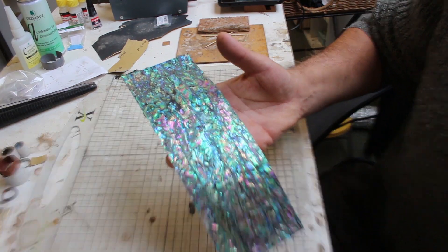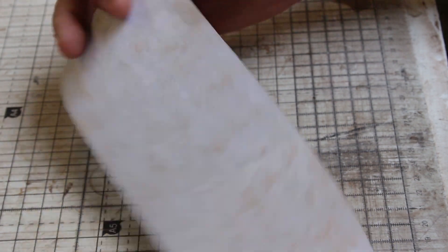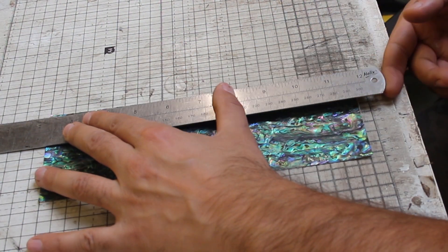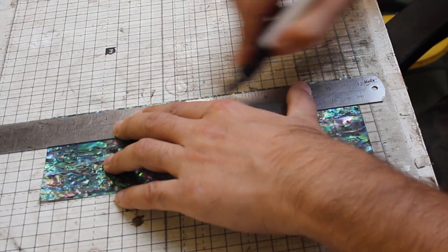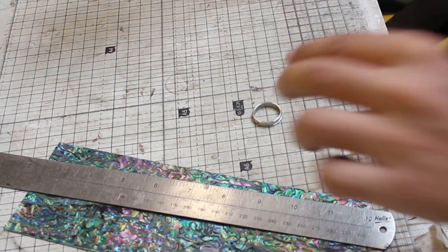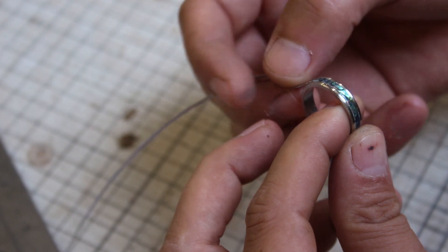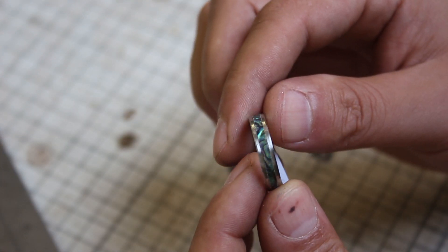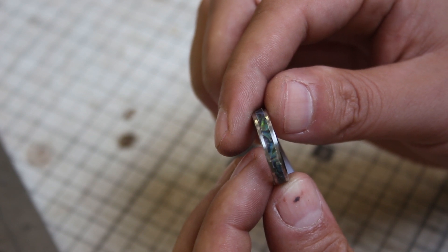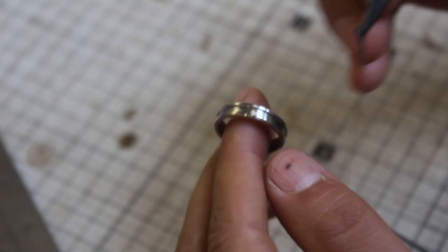I used this beautiful abalone sheet — abalone is a type of shell — and I got this adhesive sheet from a company called Inkudo, bought off Amazon. It's a flexible adhesive sheet which is really easy to use. All I did was cut a strip of the abalone sheet material the same width as the inlay groove in the Damascus steel ring, and when I was confident it was the exact right width, I removed the adhesive backing and started the process of gluing the strip into the ring.